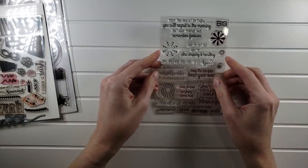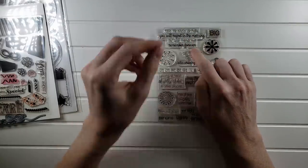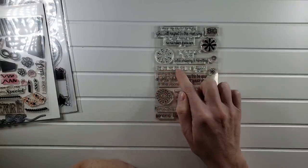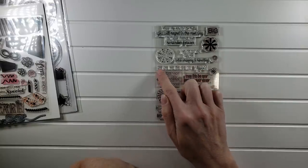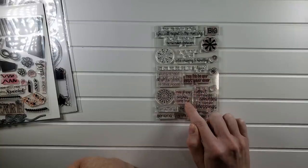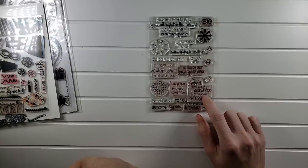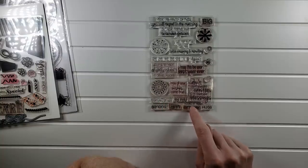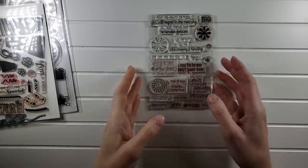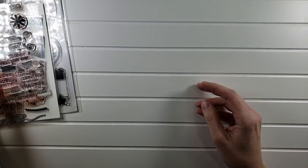Casual Fridays birthday sentiments — these are so much fun. 'Have the kind of birthday you will regret in the morning but your friends will remember forever.' 'You're not old, you're plus shipping and handling' — then you put the numbers in. 'Young at heart, slightly older in other places.' 'Don't count your candles, count your blessings' — I remember Catherine Pooler saying her daughter came up with that one. 'May this be your best year ever.' That one will be listed for $7.